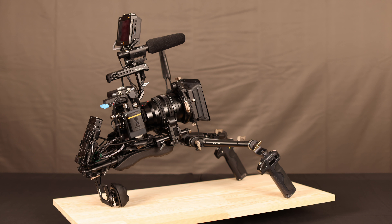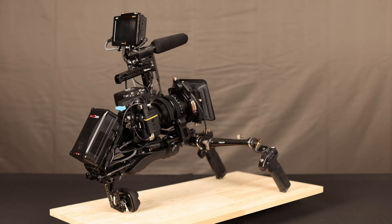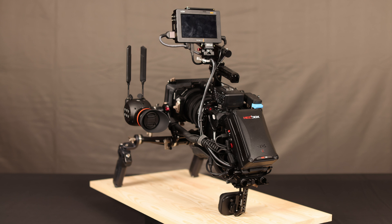I've also added a Tentacle Sync timecode generator, powered from the USB-C PD port on the V-mount plate — though in theory the Tentacle Sync has enough battery to last a day without external power. Finally, we're adding a V-mount battery. The reason I went with the Nitze V-mount plate is that I didn't want any cables connected directly to the battery. That way I can swap the V-mount battery without fiddling with any cables — just slide the pack off, replace it, and everything is back up and running.